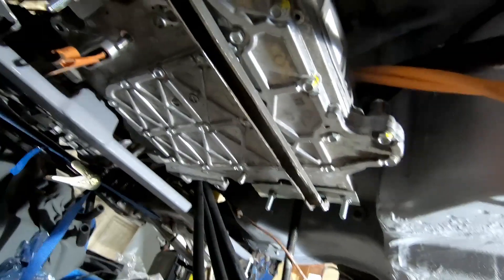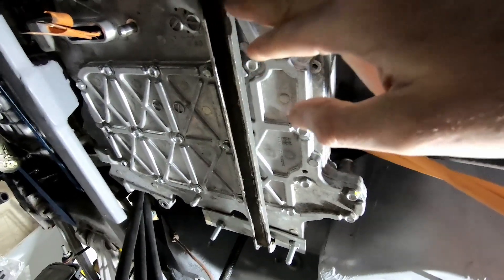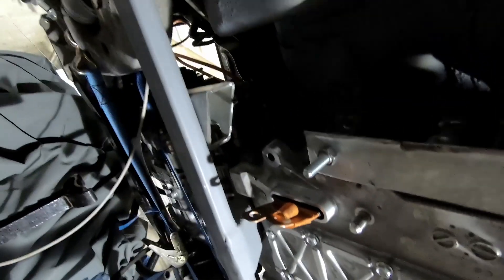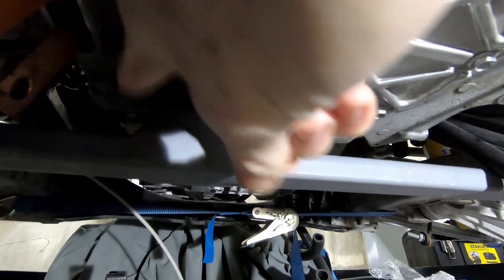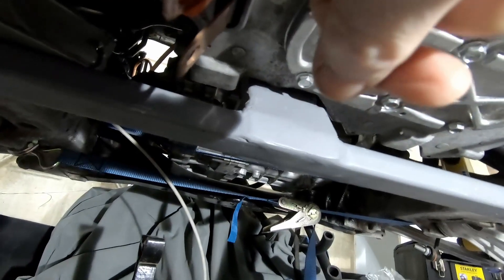We've got our inverter in place and we've got some very basic mounts made. They're not the prettiest, but they are secure. We've got one at the back here that goes into one of the gearbox mounting points, and then we've got one at the front here which is going between the subframes and actually doubles up as the front motor mount. Right now, what we're just working on is getting some metal in place to go between this mount, this cross beam and the mounting holes.